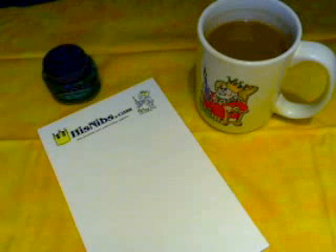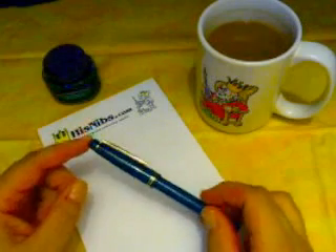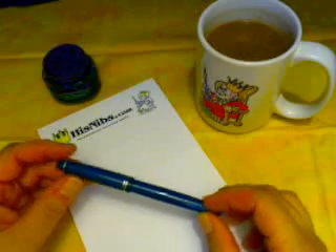Hi, it's HisNibs, and in this little video, I'd like to demonstrate the filling of a pump-style cartridge converter pen. For our demonstration, we'll be using the wonderful Pilot 78G. This one happens to be the teal color with an M nib.